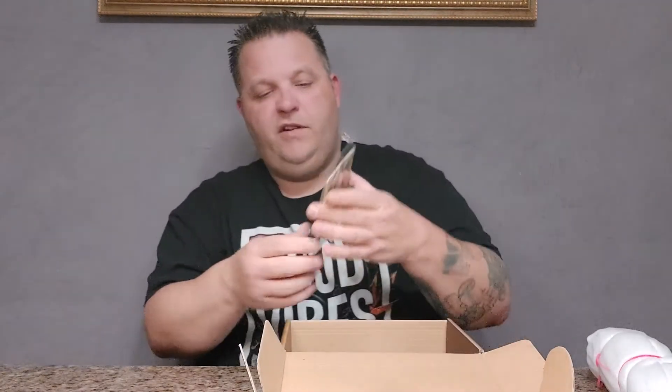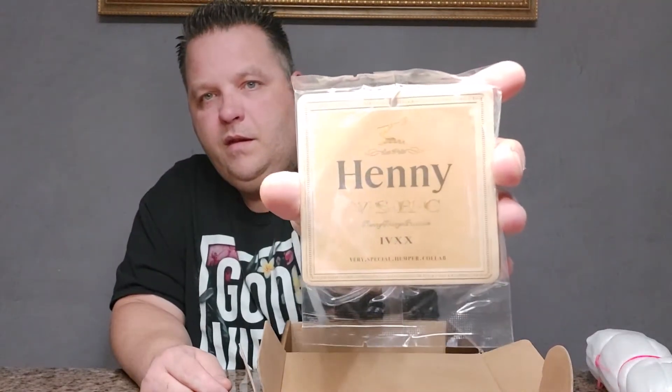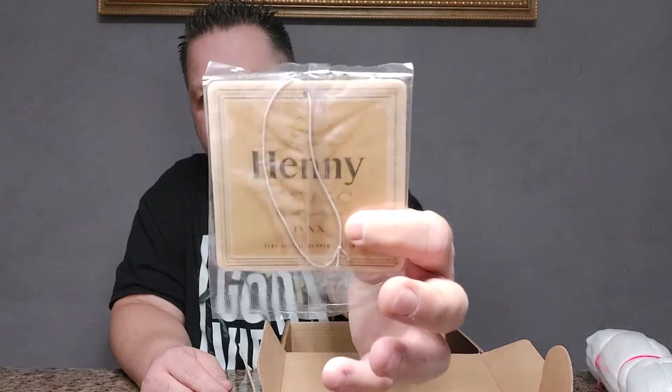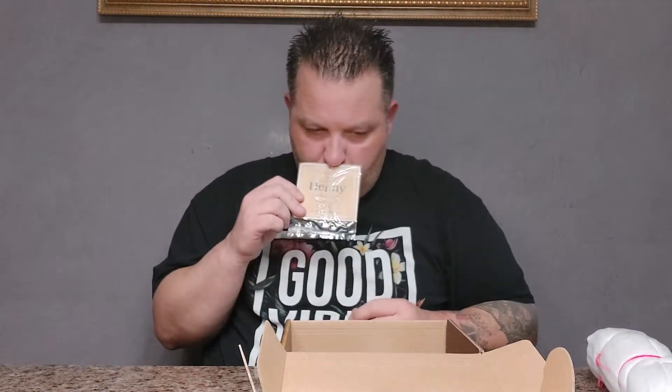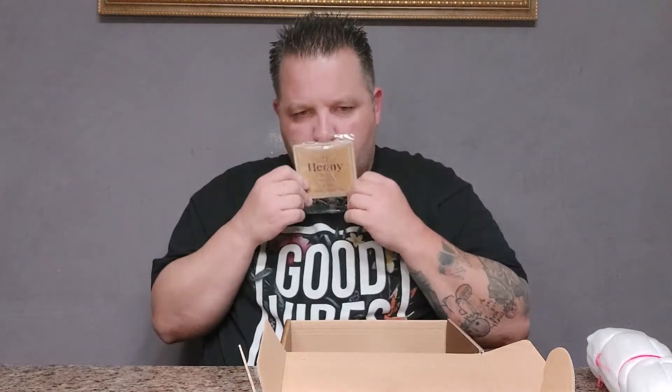Looks like an air freshener — it says Henny on it. Yeah it's definitely an air freshener. I can kind of smell it. It smells okay.